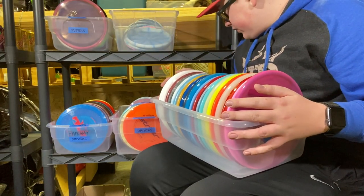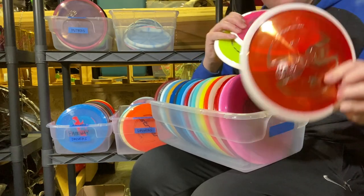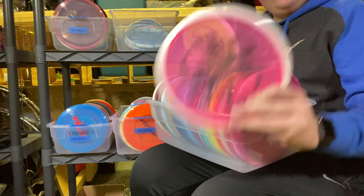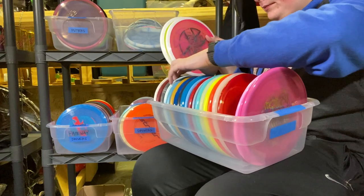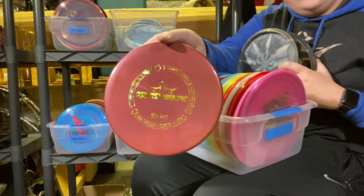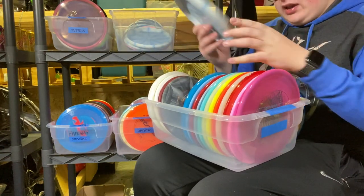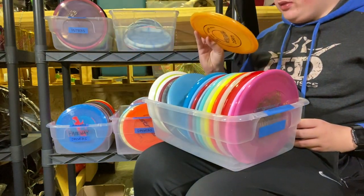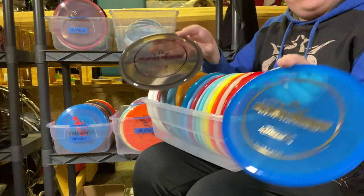Moving on to midranges. I've got two bins of these. I've got three Gobies — one stock red un-thrown, one misprint pretty flat pink, one misprint pretty flat yellow. I don't throw Gobies anymore so I'm probably going to sell these. Next up, Suspects: I have a Brand New Bio Fusion Suspect, a very concave Classic Blend Suspect, a not-as-concave Classic Blend Suspect, a Fusion Suspect, a Lucid Suspect, and two Lucid Ex-Suspects.